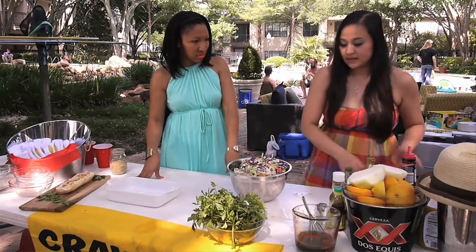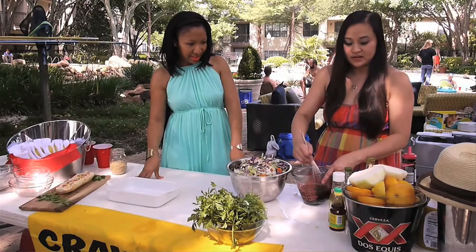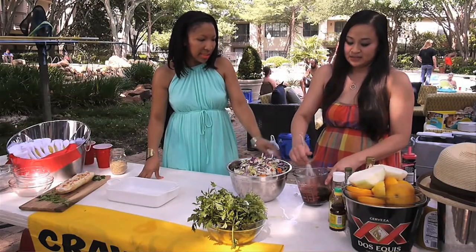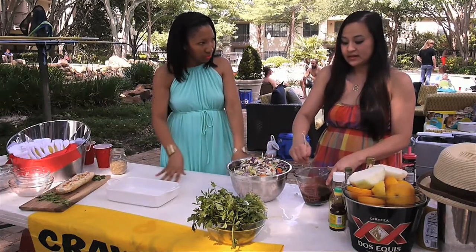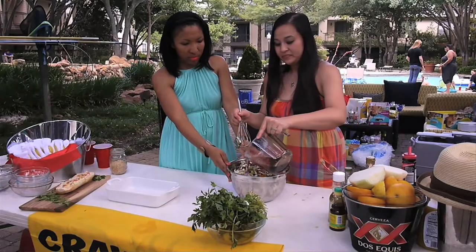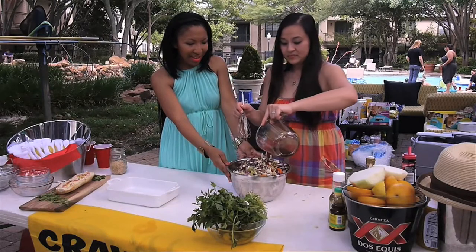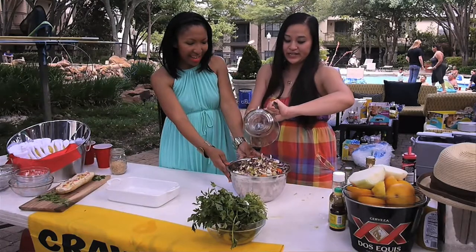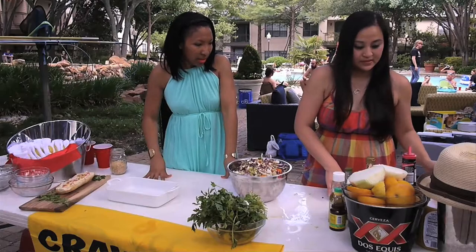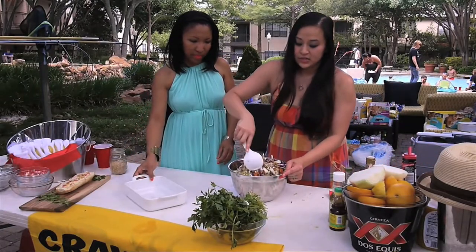You're going to get your dressing out of the fridge and mix it again in case the oil has separated. This should be enough to coat our salad. We'll just pour it over here. That looks awesome — it sticks everything together.